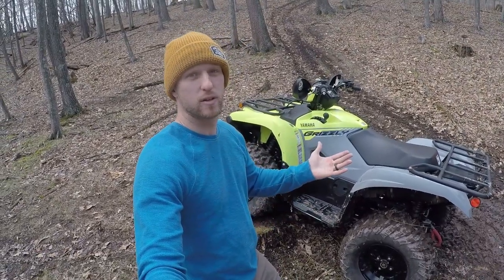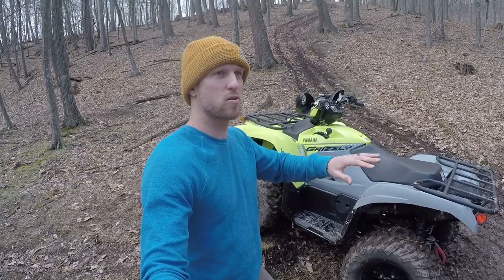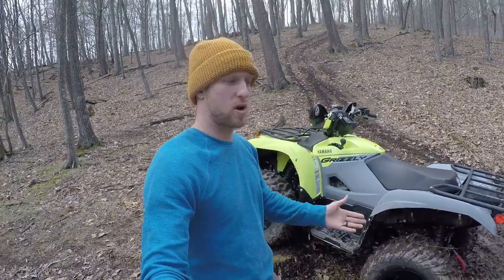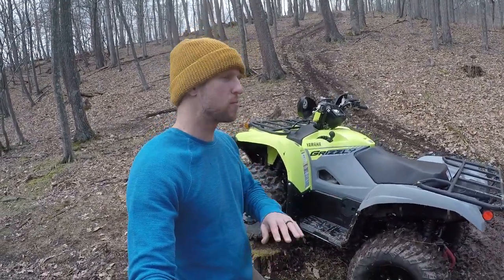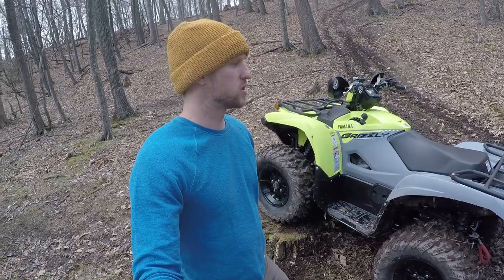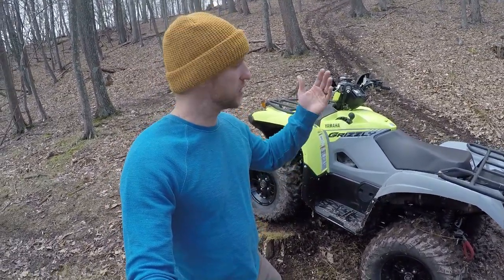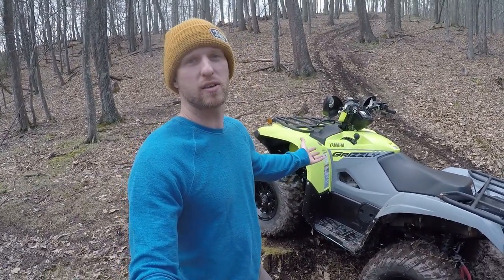In conclusion, I highly recommend the Grizzly 700. If you're on the fence about a smaller 450-500 size ATV versus the Grizzly 700, definitely go the 700. It's way more fun for recreational riding, but it still does all the work that the other ones do. Obviously I'm very biased — I bought one. But if you've got any questions about these ATVs, please let me know. I'll do my best to answer them. Thanks.